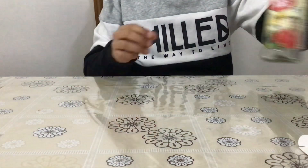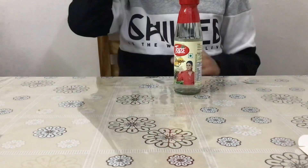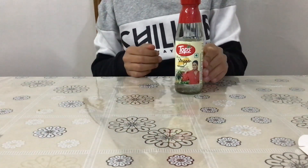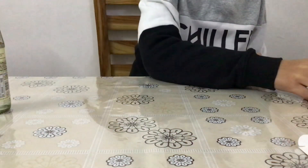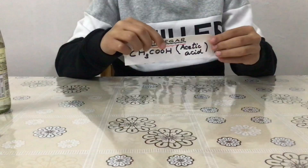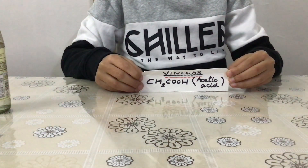All we need is a bottle containing vinegar. You must be familiar with this bottle which comes in the market by the brand name Tops. Vinegar has formula CH3COOH and it is also known as acetic acid.